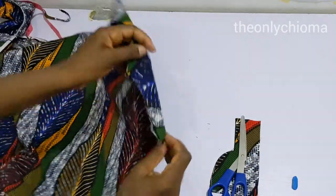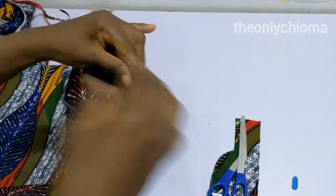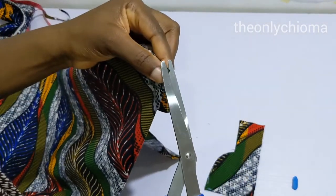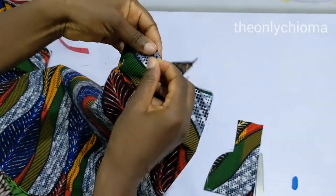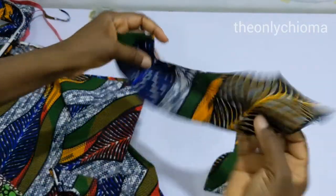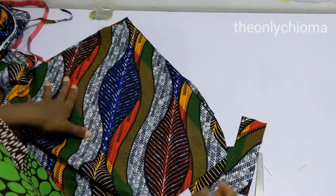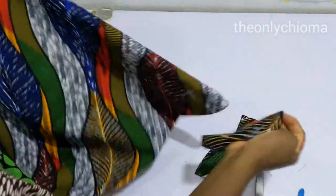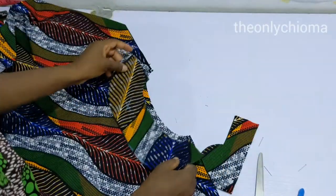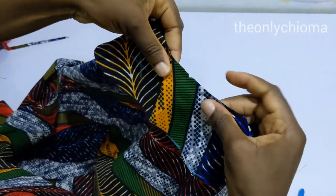Now we have our facing — this is the facing for your outfit and this is the outfit itself. What I usually do so that my placement can be really accurate is I notch this part. When I open it up you can see I have my notch here, and then I mark the back of the fabric so I don't mix it up. I mark here as well. Now when you need to join your facing to your fabric, you place your facing like this making sure that both notches you have made are meeting each other.